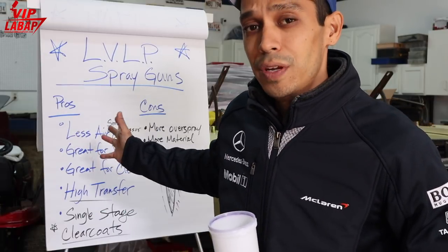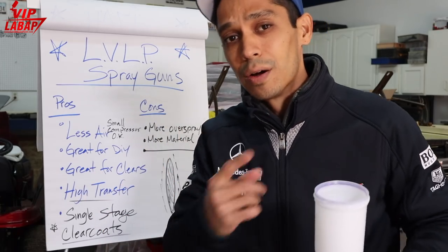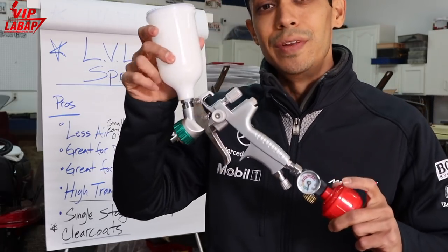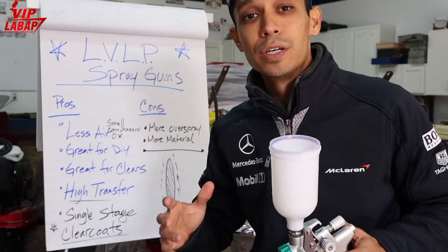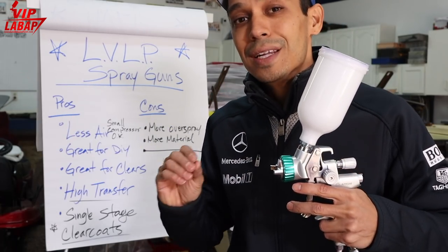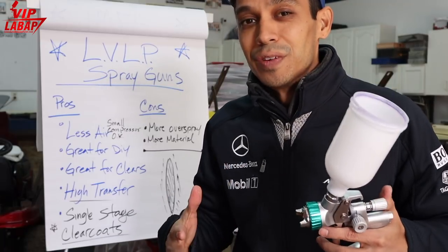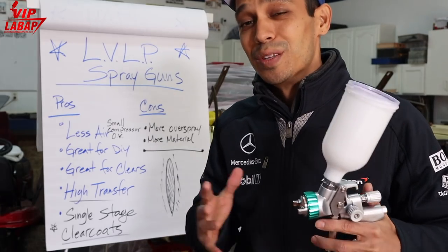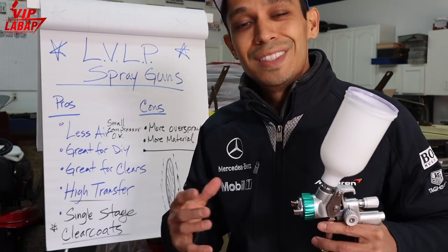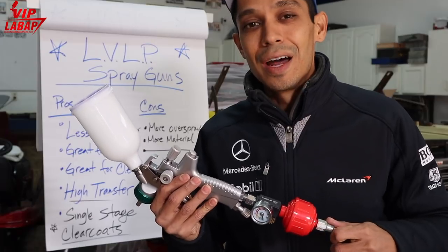As you can see in some of the videos on my channel and at the website, I have tons more videos on this. The low-volume low-pressure Atom X27 here also has a very good transfer rate, so you're going to get a lot of material coming out. It has a little bit more overspray than the high-volume low-pressure, but really not a huge difference — you're really not going to notice it that much between the two guns.